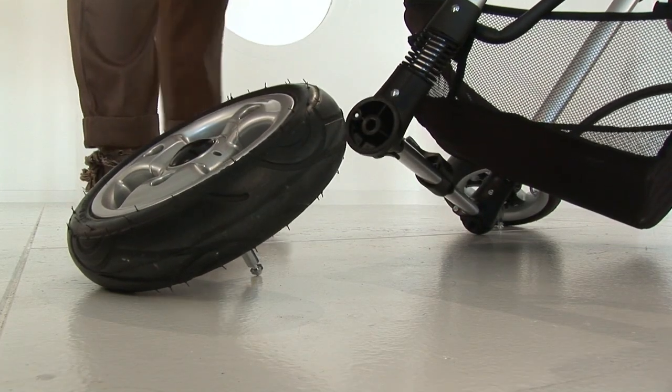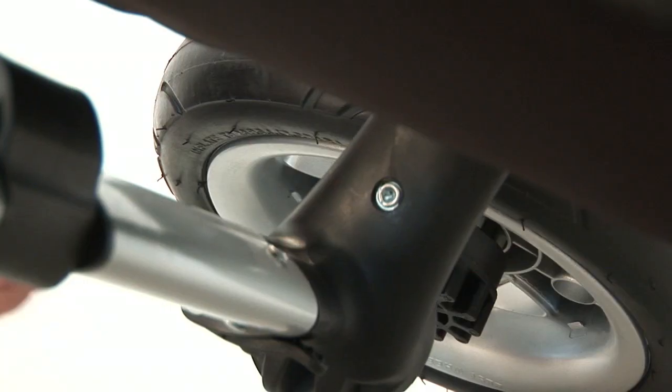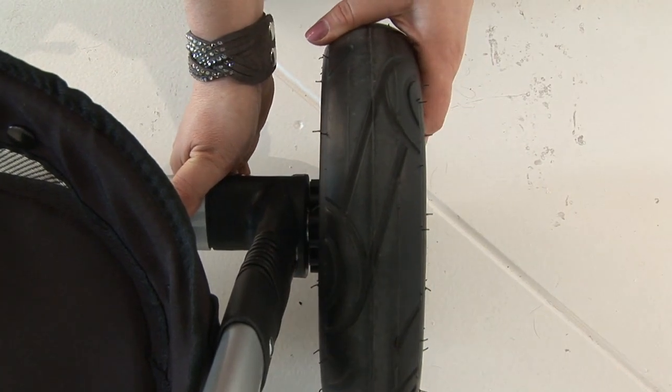Attach the rear wheels by pulling the locking clip away from the axle, place and align the wheel axle into the chassis and push the lock clip back into position to lock the wheel into situ. Do this with both rear wheels.